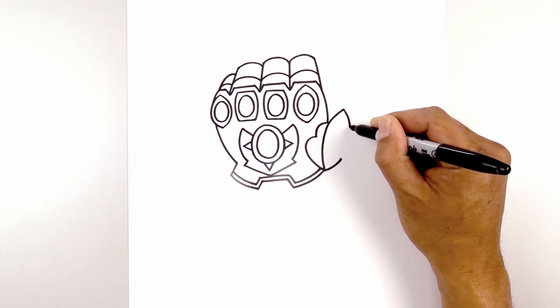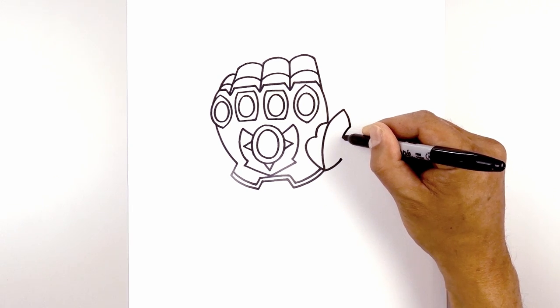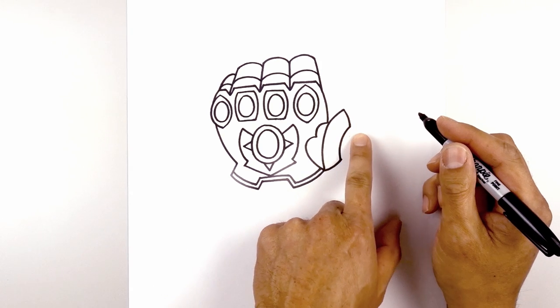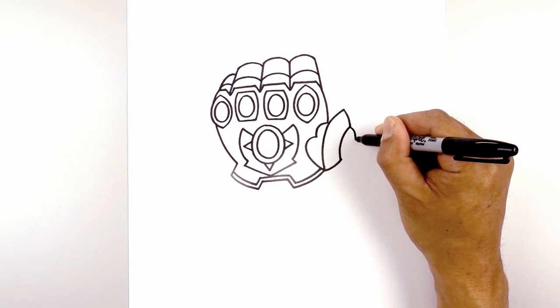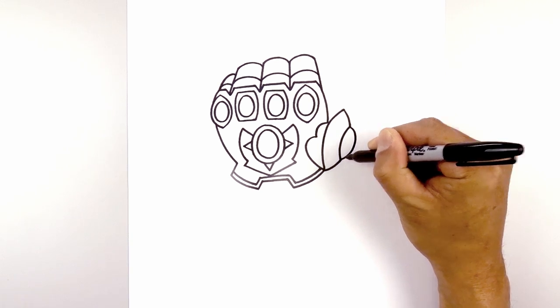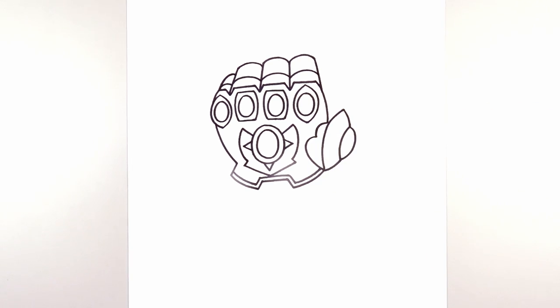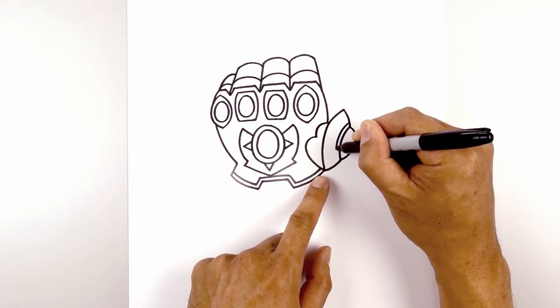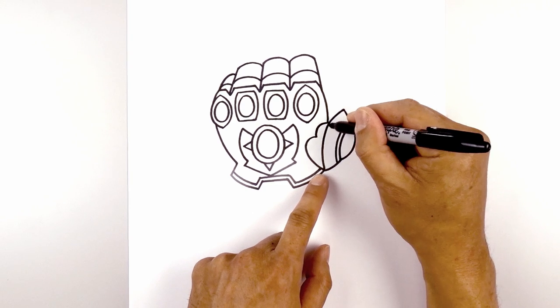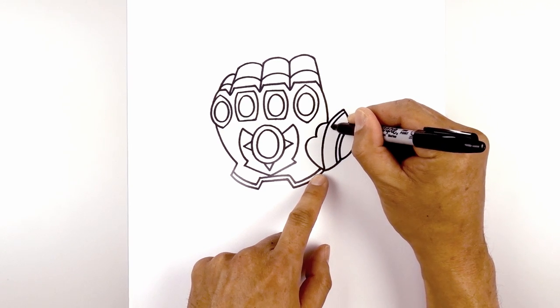Let's connect these two points with a curve coming in, down towards the bottom. And then we'll add the Time Stone on top, connecting these two points with a curve going out and then back in. Let's add a frame along the top — from this curve, we're going to step up and just trace that on the inside. And then from the inside of the thumb, we'll add another trim.